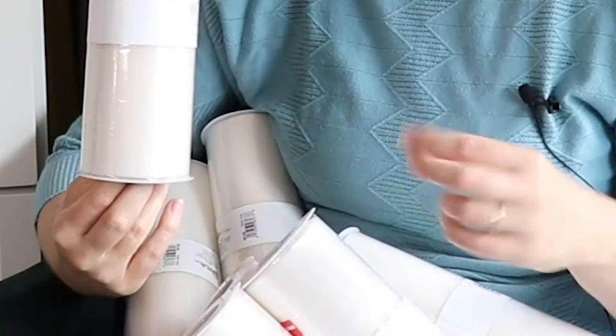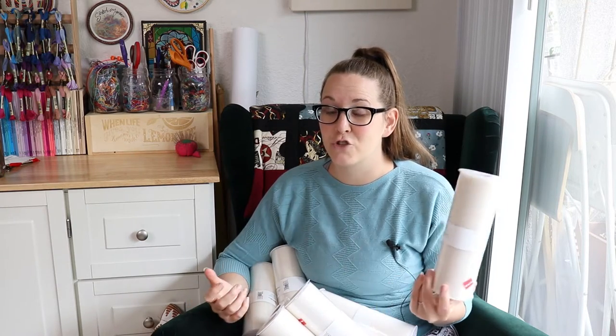I immediately thought that'll be real easy to make ruffles out of. And you know what needs a lot of ruffles is a petticoat. Petticoats can be pretty expensive to buy or to make because there's generally just so much material involved in order to get that floofiness.